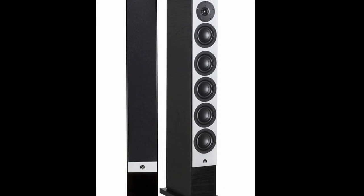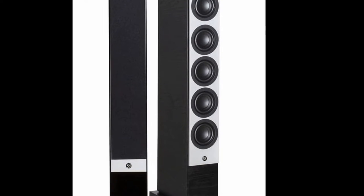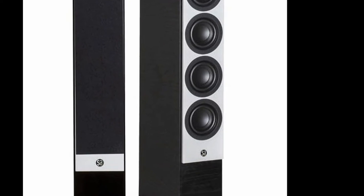Welcome to my review of the System Audio Mantra 70 speaker, or the Subtle Giant as I call it. I'll explain why I've named these speakers Subtle Giants later.